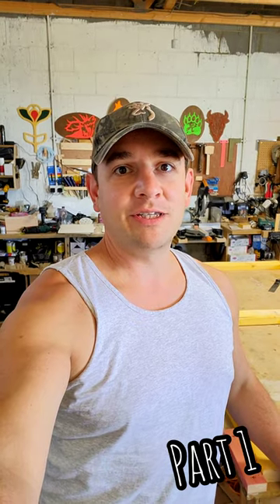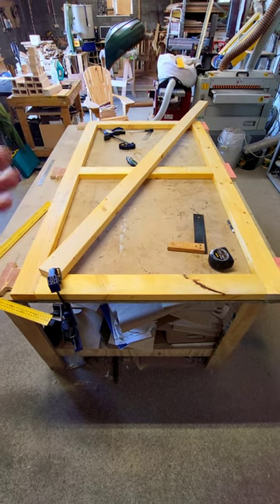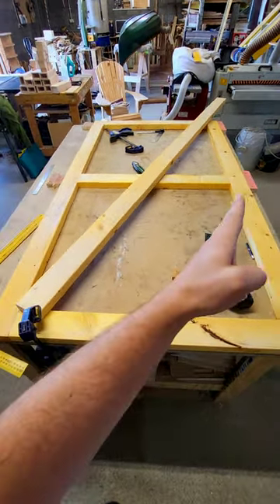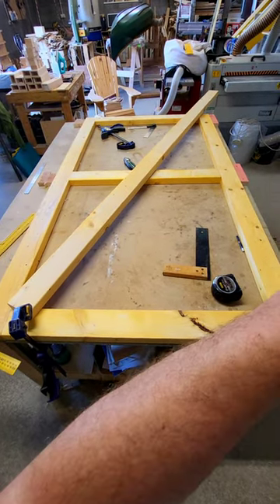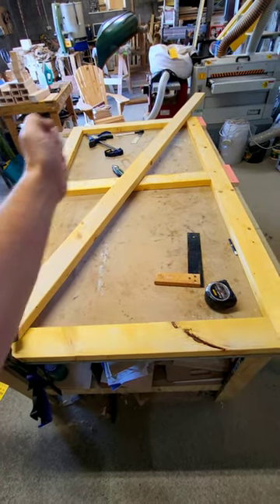Let me show you how I set and secure the bracing on my gate builds. First things first, we need to work out where the top, base, and side rails are. We've got the left-hand side, right-hand side, top and bottom — the hinges are going to go on this side, this is going to be the leading edge, and the door is going to open inwards.